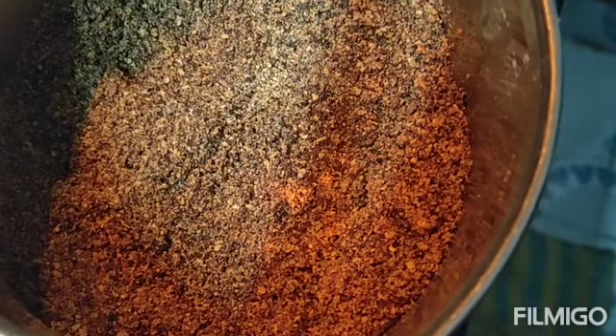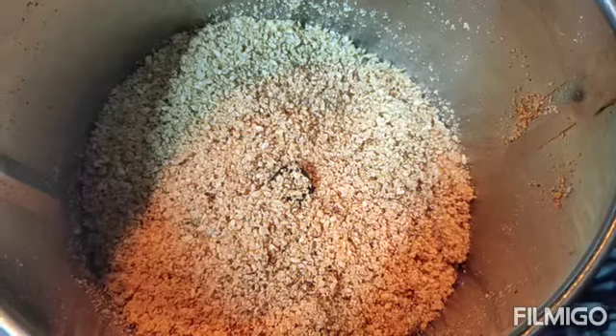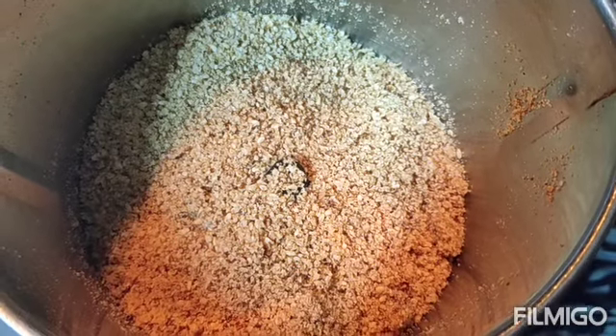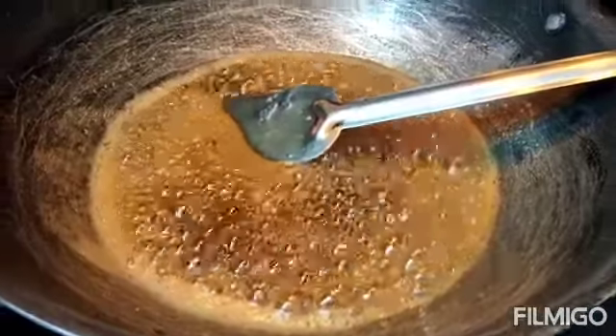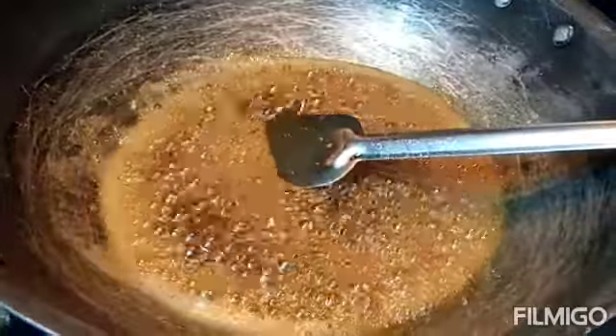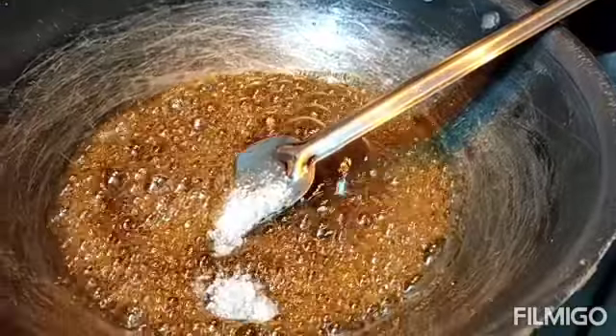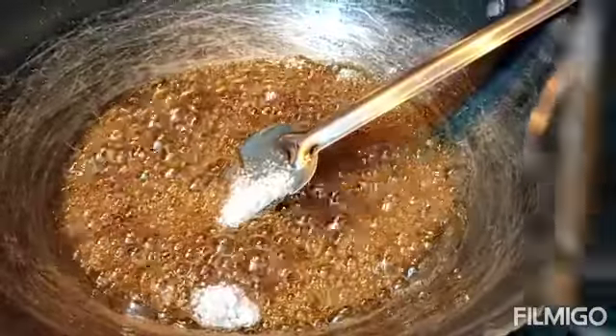Then we will mix everything together. We will add two cups of black seeds. We will add the black cup of black seeds. After we add 2 tablespoons of black seeds, that is the same thing we add — 2 tablespoons.